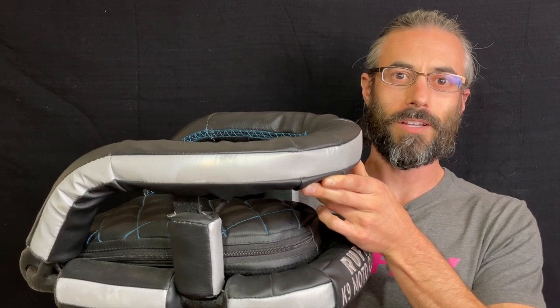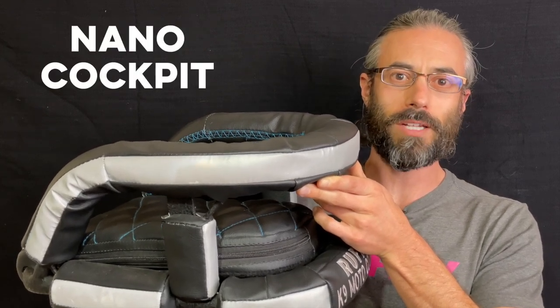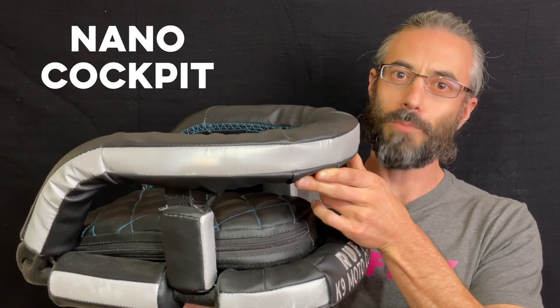Hi, I'm Greg from Ruffly, and thanks for tuning in to our detailed breakdown of the Nano Cockpit Motorcycle Dog Carrier. We want you to share the thrill of the ride together. That's why Ruffly builds motorcycle dog carriers and accessories that let you ride with your dog in a way that's safe, looks great, and feels natural.